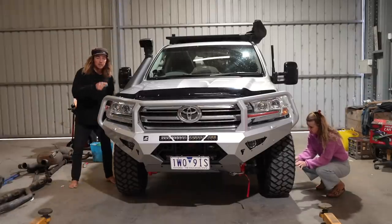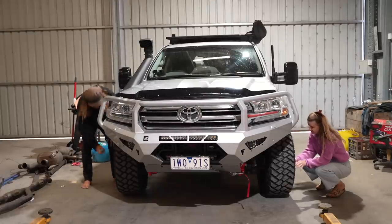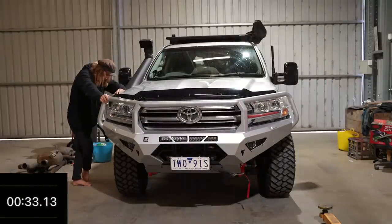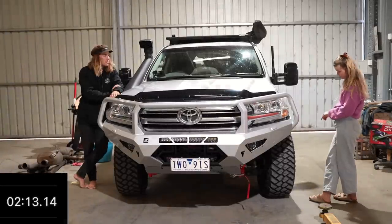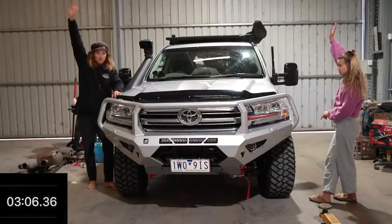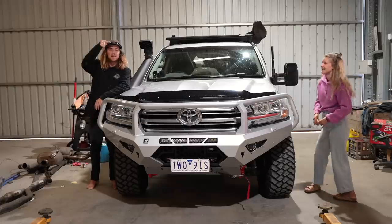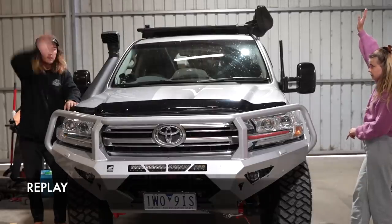Let's race the STAWN versus the new improved iCheck deflator. Sarah's got the iCheck, I've got the STAWN — both at 40 PSI, checked them twice. The iCheck on Sarah's side beat me by four seconds. As soon as I saw Sarah put her hand up, I put my hand up.